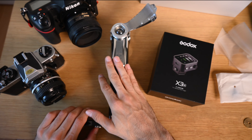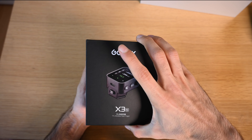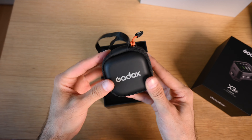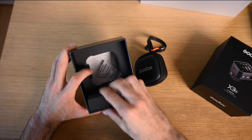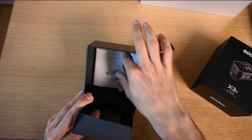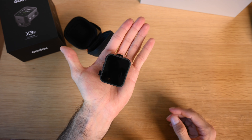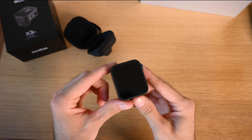Let's unbox the Godox X3N for Nikon — Godox's new TTL wireless trigger. Look how tiny this is. It comes with a little carrying case, which I think is the first time they've included one. Those contacts on the bottom — you don't want those damaged. Additionally there's a USB-C charging cable and some paperwork and manuals. And look at that — it almost reminds me of an Apple Watch. That thing is tiny. I am extremely impressed. From where Godox started with their first triggers to where we are now, this is very impressive.